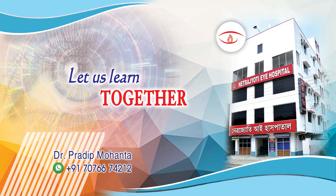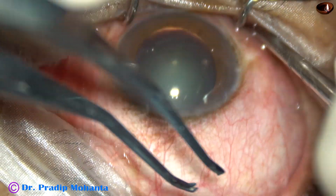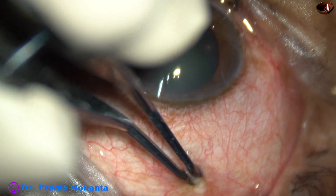Friends, welcome to my workplace at Ranaghat, West Bengal, India. This is a small incision cataract surgery for ophthalmology residents and beginner eye surgeons all around the world.